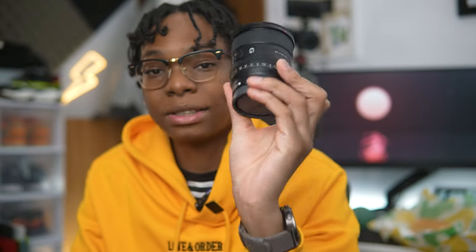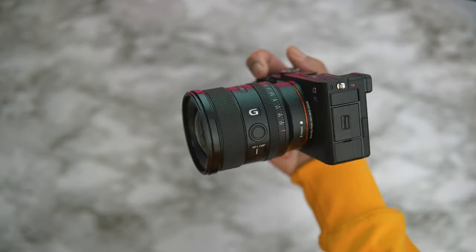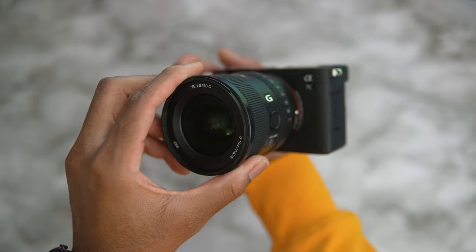So the Sony 20mm f/1.8 — what makes this lens so special is that you're getting a very wide, sharp lens at 20 millimeters. You can fit so much into the shot while maintaining a very sharp image. Opened up at f/1.8, you can get a nice blurred background, and if you work in a dark space without much natural light, the f/1.8 aperture will let in tons of light for you to work with.